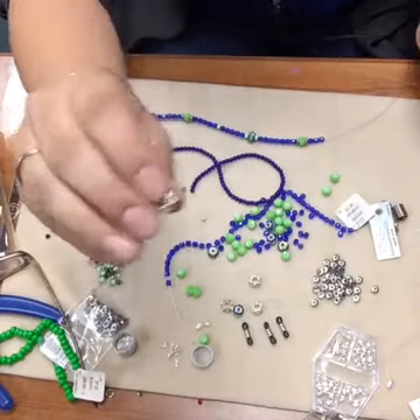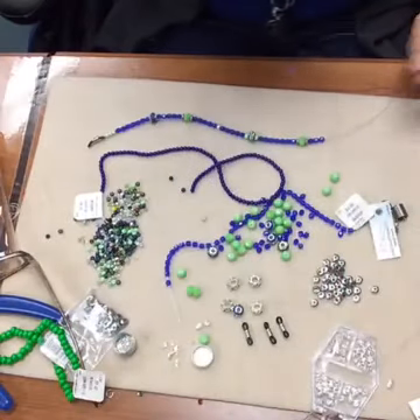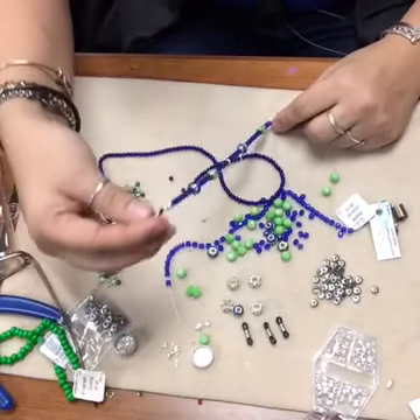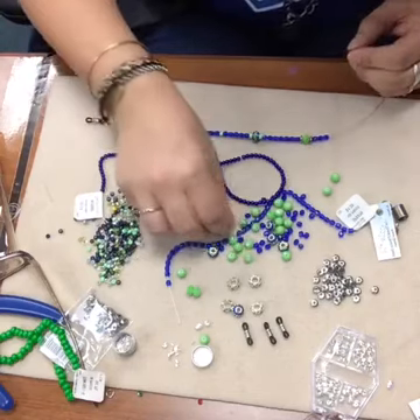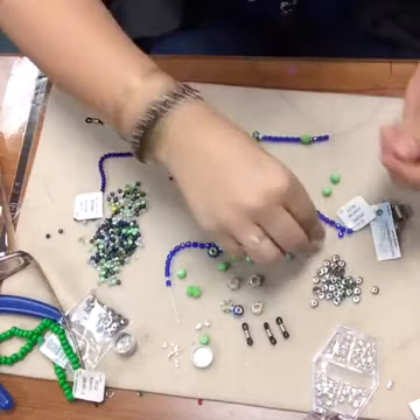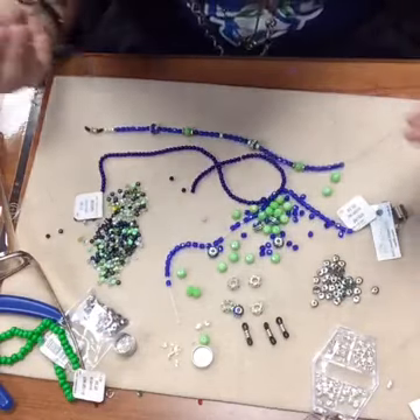I want to use some of those large hole beads, but I think they might not work with this because the hole is a little bit too big, so we're going to skip those.